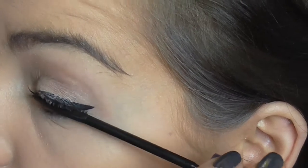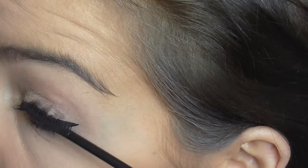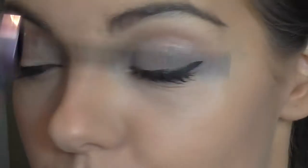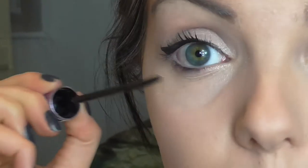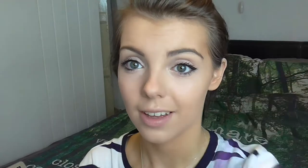I'm going in with mascara before we get to the main attraction. This is the Maybelline The Falsies Push-Up Angel mascara. I really like the formula but I'm not so keen on the brush — the bristles are only on one side, but it does grab a lot of lashes and opens up my eye quite well.